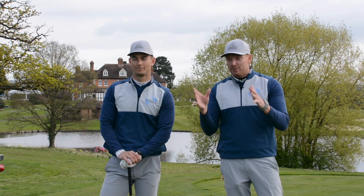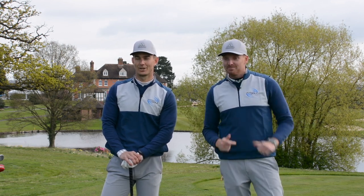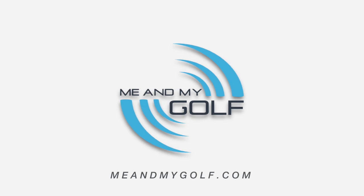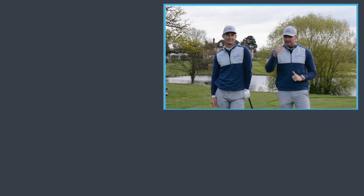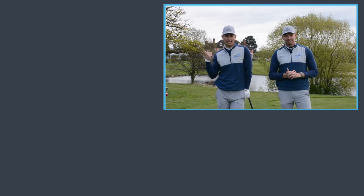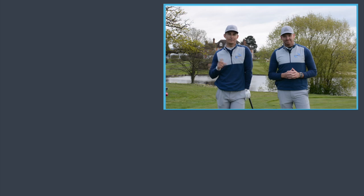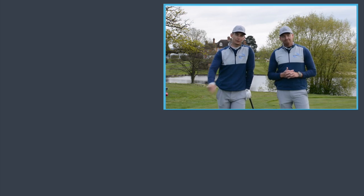Guys, hope you enjoyed that. Don't forget, get involved, post your comments down below and enter the competition and we'll see you soon. Thanks for watching — if you haven't already, hit that subscribe button to see videos like this every single week. See our previous video by clicking here, and to see our website with Find A Fair Way May, including a very good video series coming soon, click on the link in the corner.